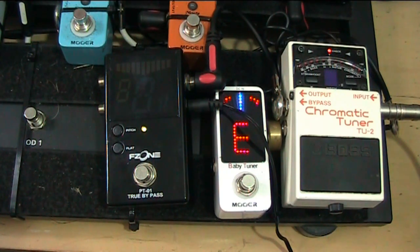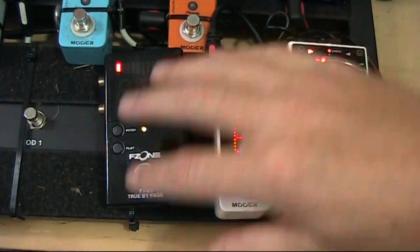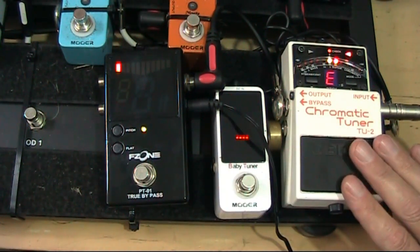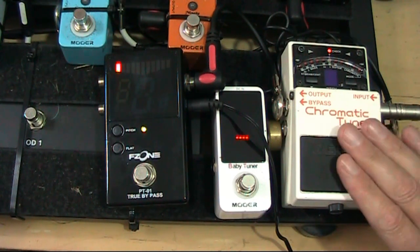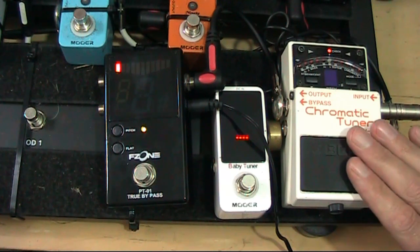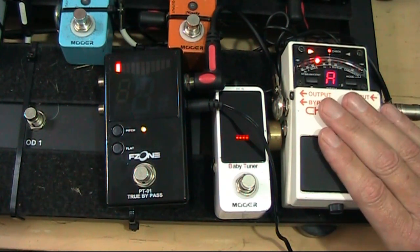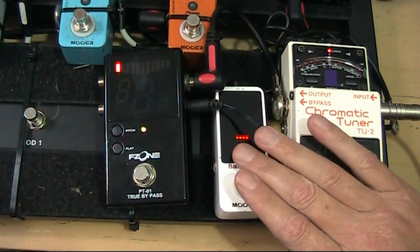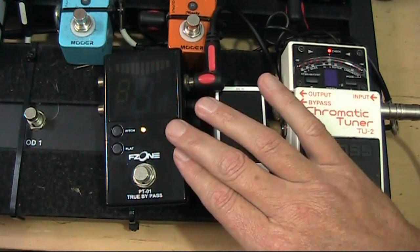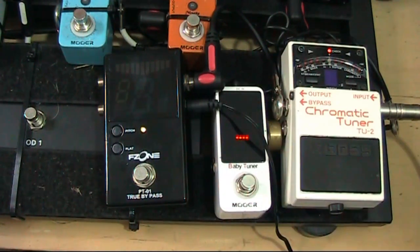There is a big difference between these tuners, and obviously the price difference is massive. This is the most expensive one — I'm not going to quote prices because it just confuses people, as prices differ between countries — but basically this is the most expensive, this is probably nearly half the price of that one, and this one is actually probably half the price of this one. This cheapest one is so cheap I don't know how they can make it.